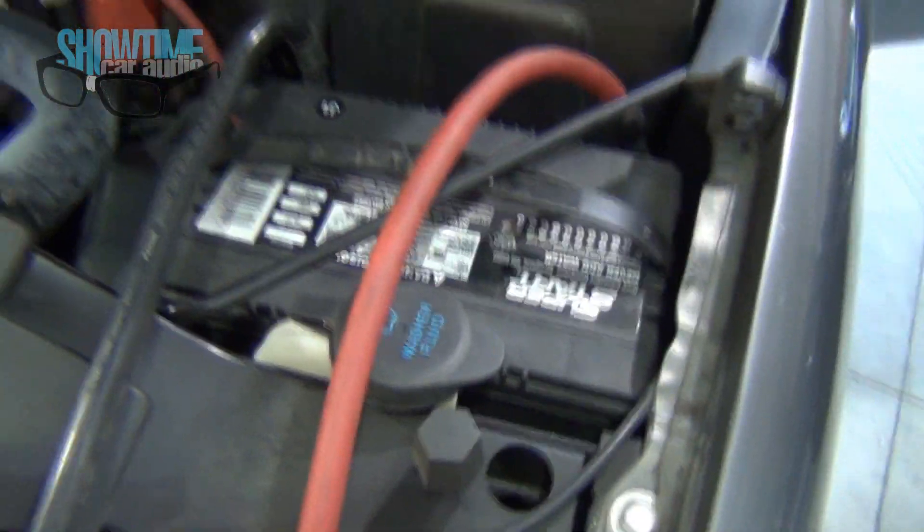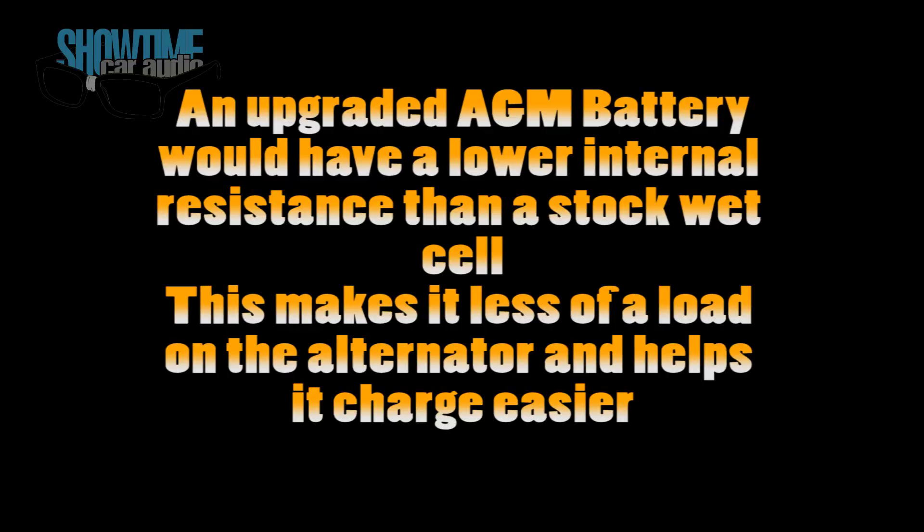On this one we have the stock battery, which obviously is not ideal, but let's go to the test and see what kind of numbers we can pull from this thing.